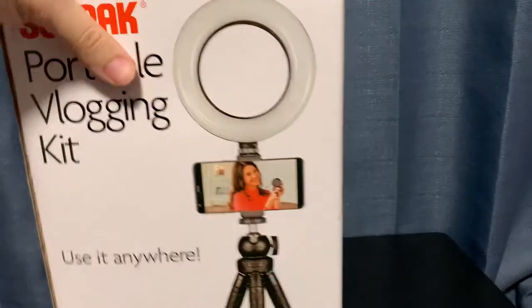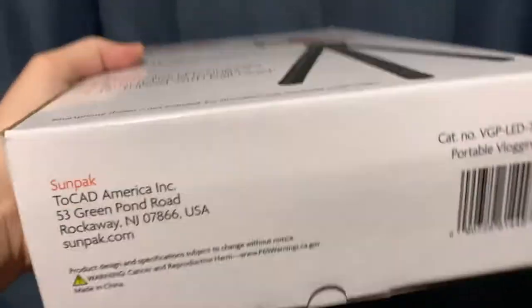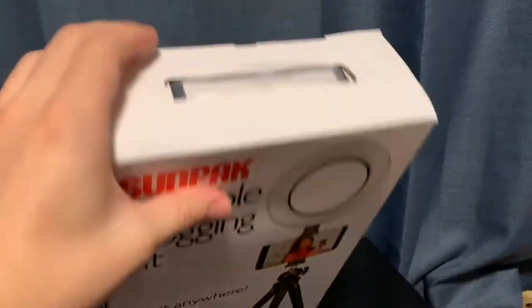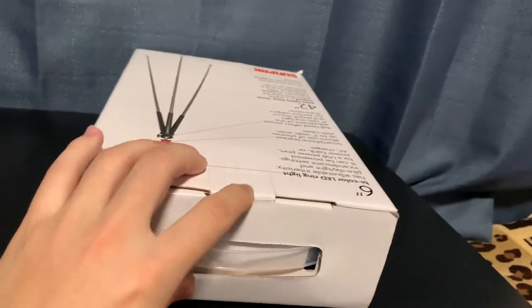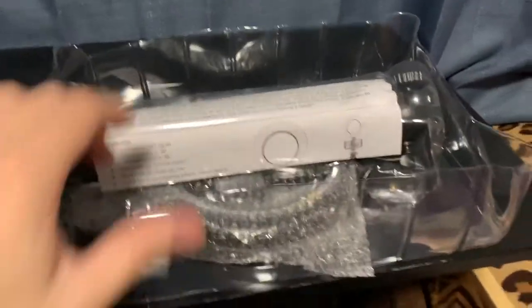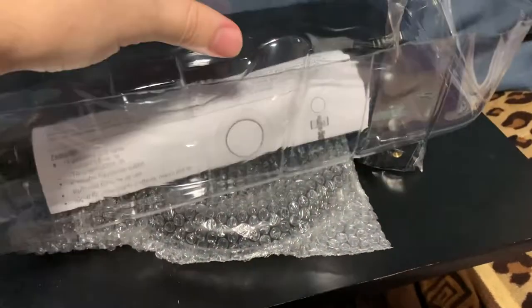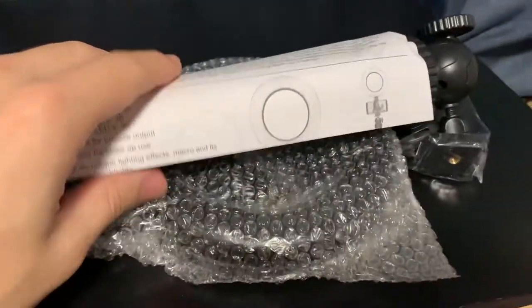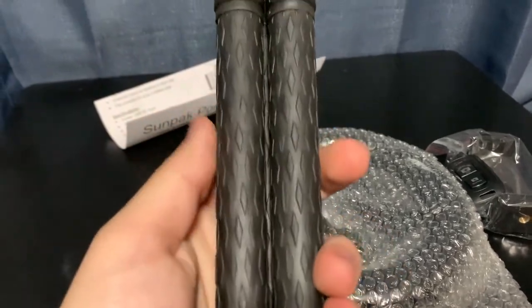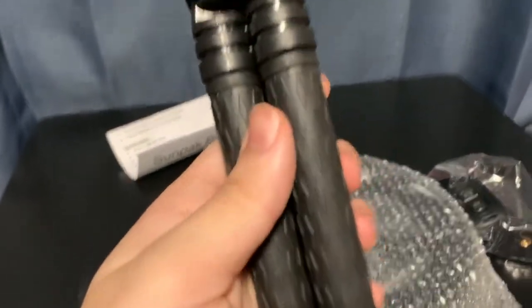Then on the other side, same thing. Top — nothing there — and bottom. We're going to go ahead and open this up from the top and put my phone down to do this. So we have the empty box here and the contents, with a big plastic piece protecting everything and a little instruction manual, and a surprisingly heavy tripod mount.